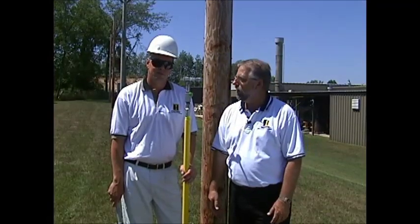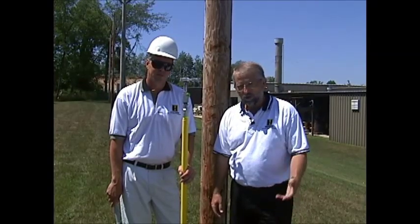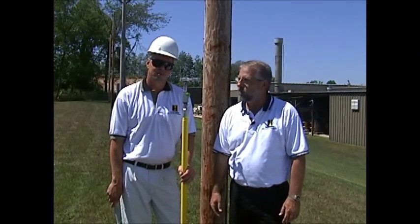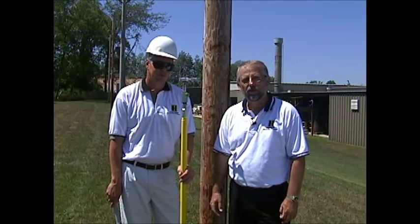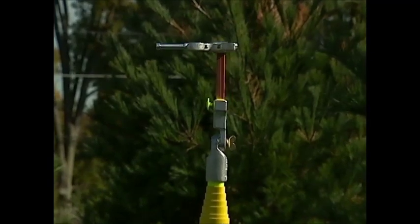Hi, I'm Dick Cole from Hastings Fiberglass and with me today is Kirk Mulder. He's one of our field demonstrators. We're here to tell you about an exciting new product from Hastings — the Fuse Claw by Hastings, catalog number 10-082.